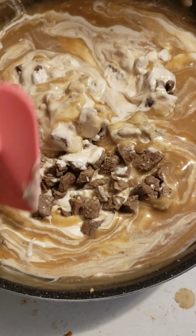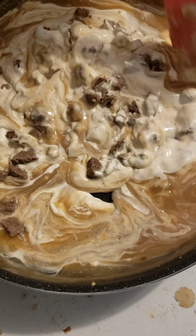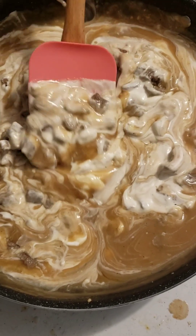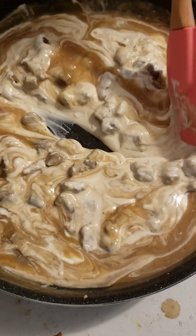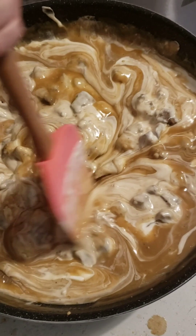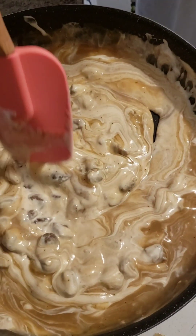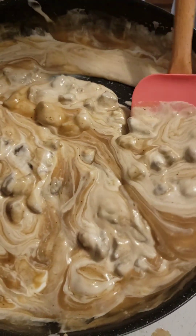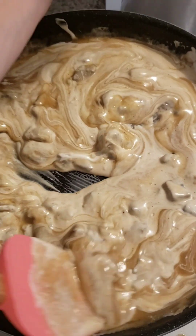We've tried the package stroganoff before and followed the directions, but making your own gravy and adding sour cream tastes much better — I recommend trying it. Try something new, guys. You won't be disappointed, it'll taste good. And while we were making the gravy and all that, we've been boiling water to make some noodles to put this all on. We'll show you what it looks like when we're done.